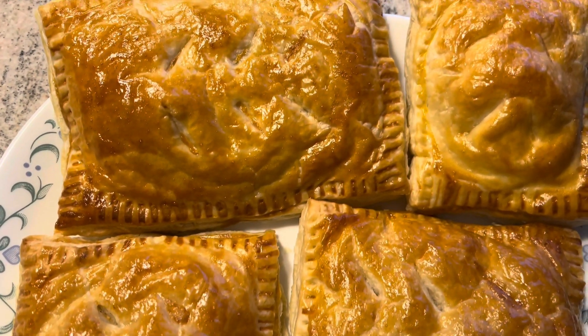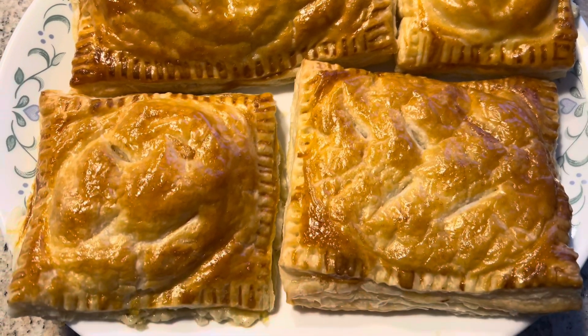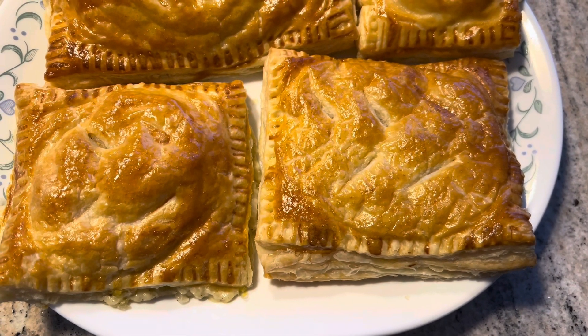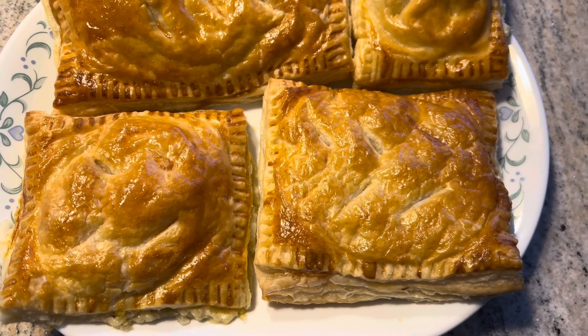Here are the finished cheese and onion pasties, which we are going to enjoy for iftar, inshallah. I hope you enjoyed the video — if you did, don't forget to like and subscribe, and I'll see you next time. Bye!